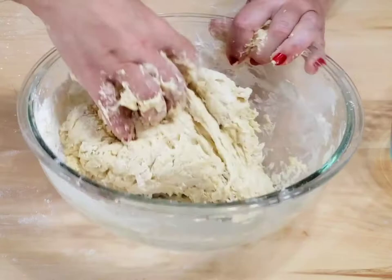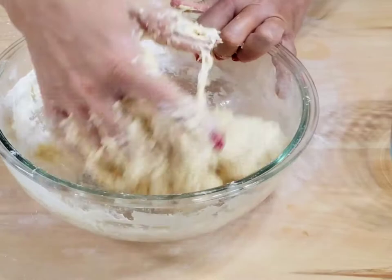First mix some flour with the lard, then place it in the fridge until you work with the dough.